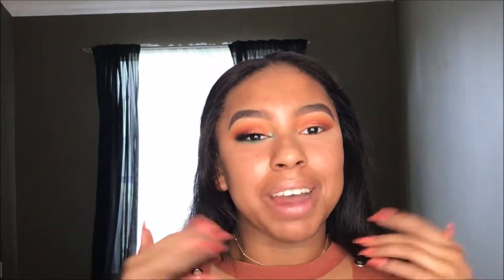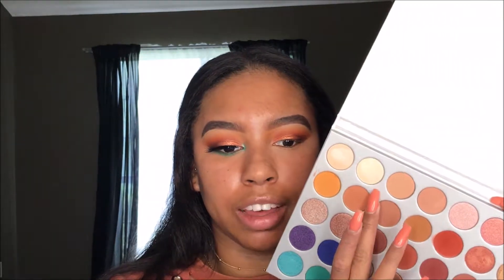Now for the inner corner, which is my favorite part — I love this inner corner — I'm first going to take this really pretty blue shade and then put literally the tiniest bit of this gold shade right on top, without mixing them, just so it makes it a little more special. For the lower lash line I'm just going to pack this color all under there and then blend it out a little bit.